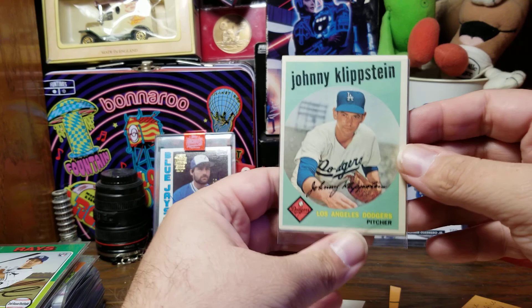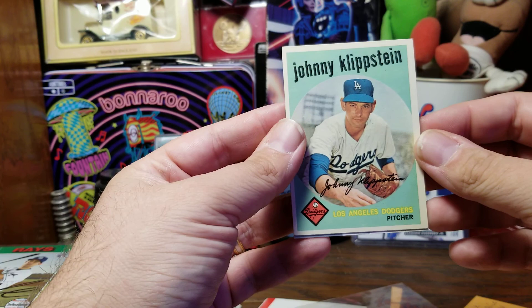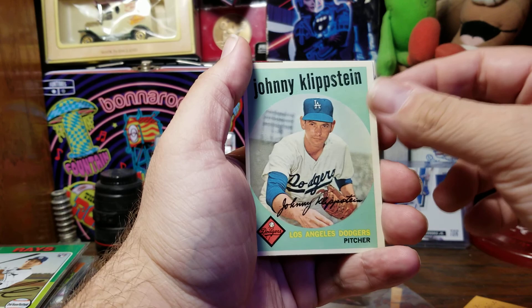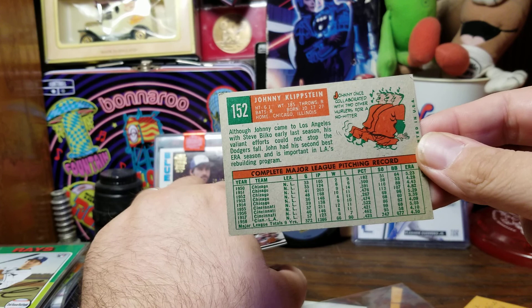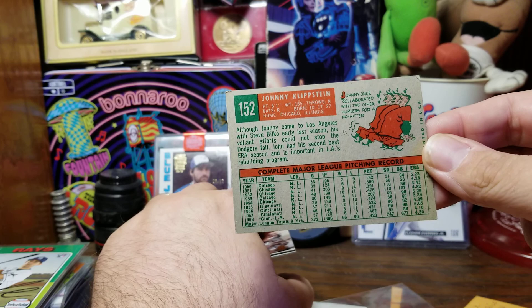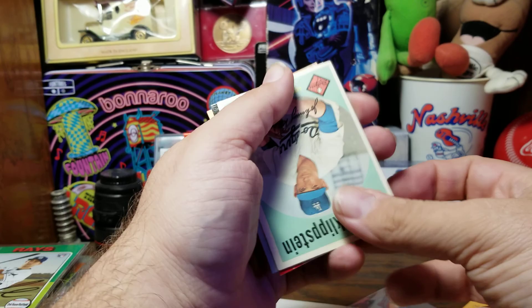I'm thinking there's maybe three cards in here. This first one is a nice card — I don't even know what year that is. We've got Dodgers' Johnny Klipstein. When cards are this old, you turn around the back and this is a 1959 Johnny Klipstein. Johnny once collaborated with two other hurlers for a no-hitter, and it shows the three of them together right there.